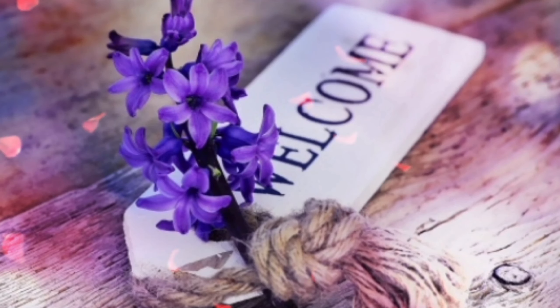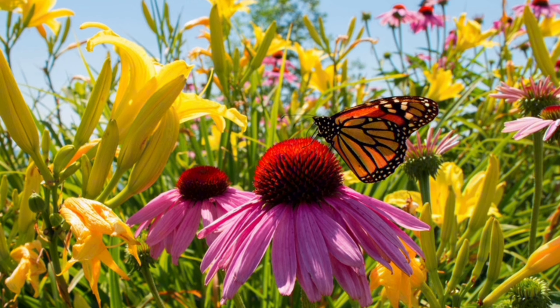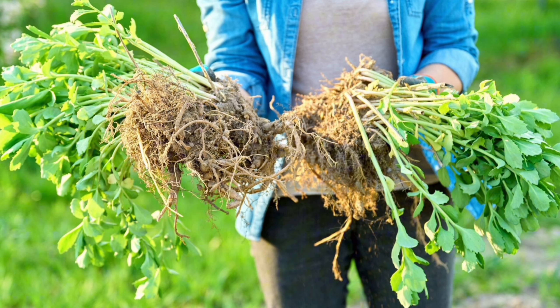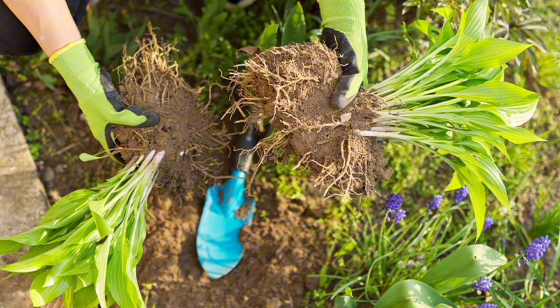Welcome to our guide on dividing perennials — the key to an abundance of free plants and a flourishing garden. Dividing perennials is a simple process that not only helps rejuvenate your garden, but also provides you with extra plants to share or expand your garden beds.